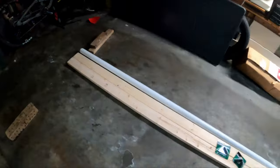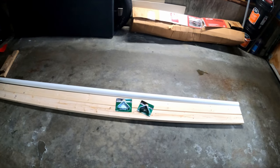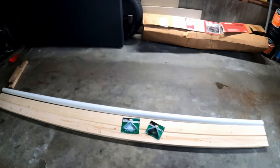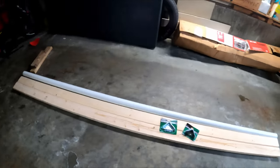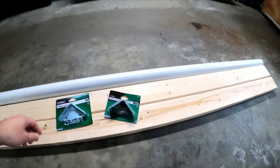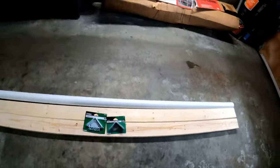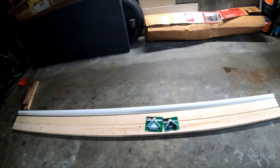All together this build came out to just over $40 — about $40.50. You could definitely save money by making it shorter; this is a 10-foot setup. An 8-foot setup would be considerably cheaper. You can also use different types of braces or just a piece of wood as a brace. Get creative — it's very simple.